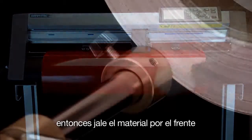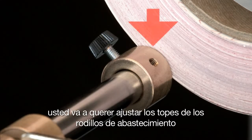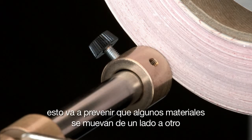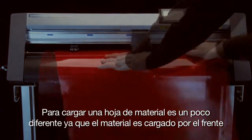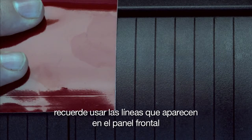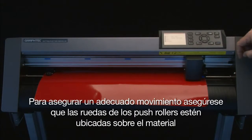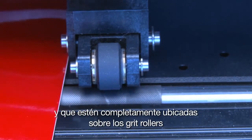Then pull it through the front. Once the media is positioned properly, you may want to adjust the stock roller stops to align with the outer edge of the roll. This can prevent some medias from drifting side to side. Loading a sheet of media is a little different because the media is loaded from the front. When aligning a sheet of media, remember to use the rib lines on the front panel. To ensure proper tracking, make sure the rubber wheels of each push roller is positioned over the media, as well as squarely positioned over a grit roller.